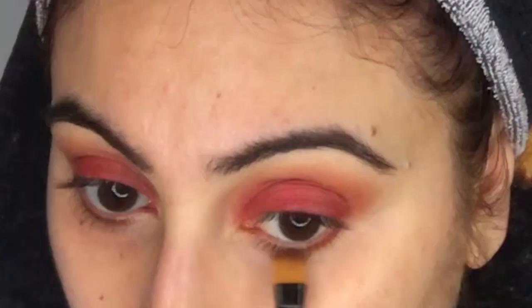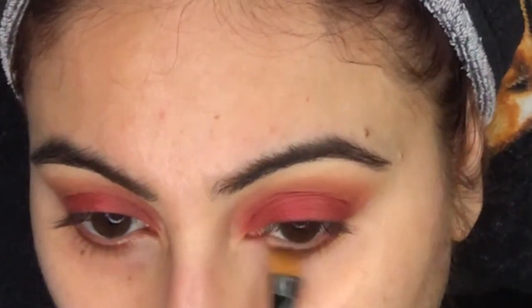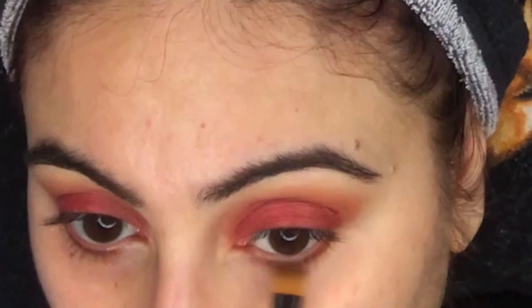I honestly don't know the brand of this brush — it's an eyeliner brush but I know I got it from Dollar General. Basically with this brush I'm just going to go in with the same colors that I used on my eye area.